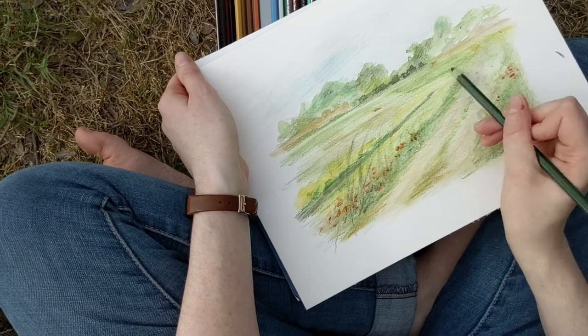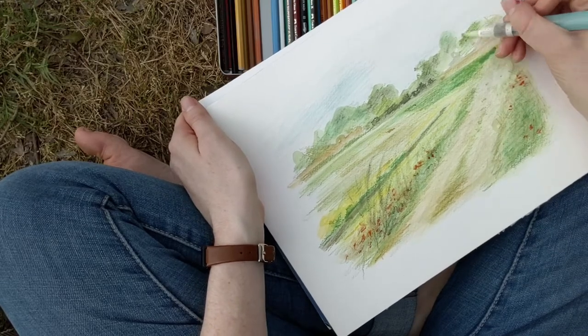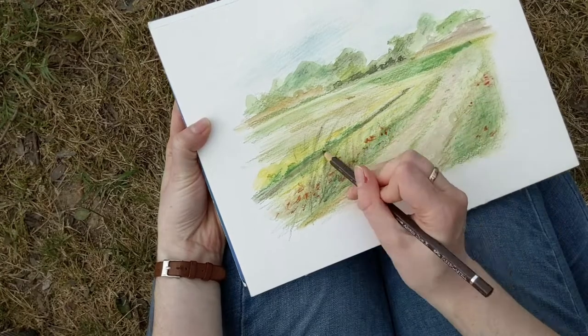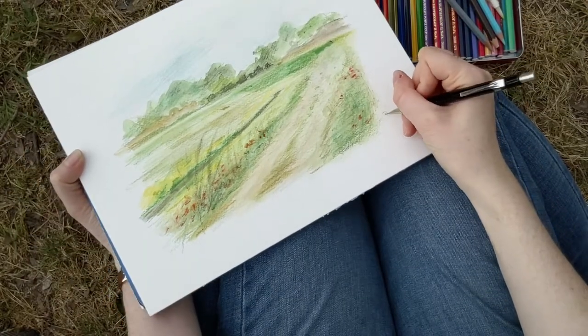I hope this video inspires you to go out in nature and observe the seasons changing. See what flowers are blooming, what kind of grass is growing by the side of the road, which trees have pollen falling, and maybe get out your sketchbook and draw a picture.